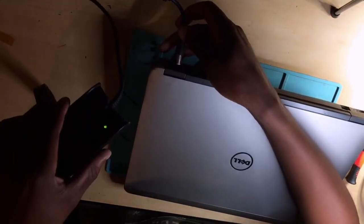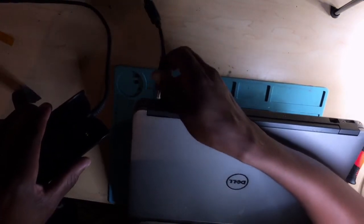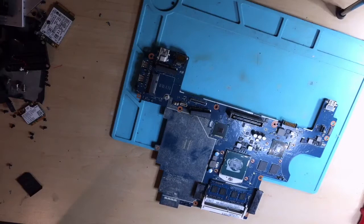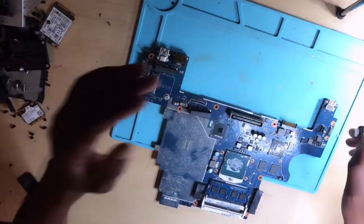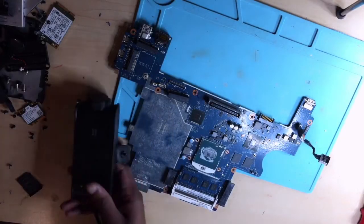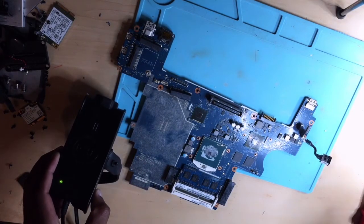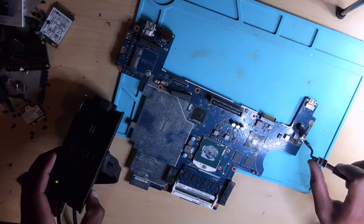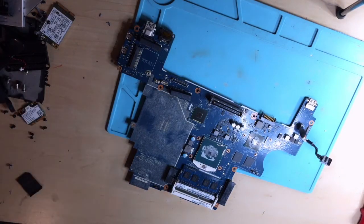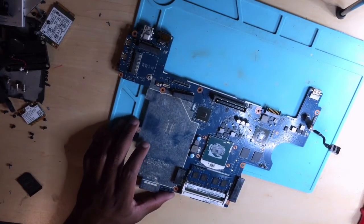Let me show it to you clean and clear — see, the charging light goes off. Now we have this DC-in jack port and a charger here. There is a light on the charger, but once we connect it, the charging light goes away.